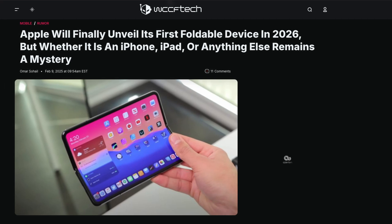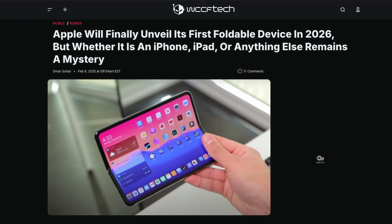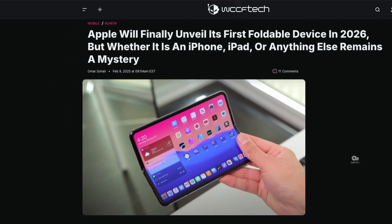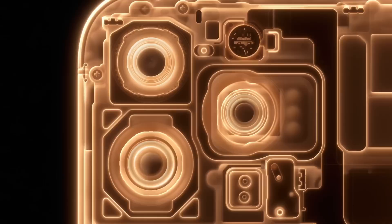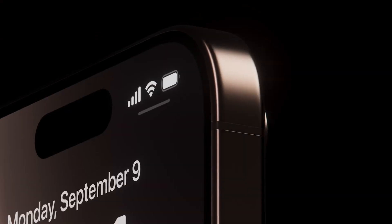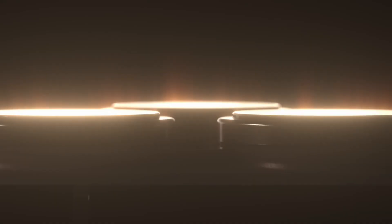As for when we might actually see this device, current reports suggest mass production will begin in the last quarter of 2026, pointing to an early 2027 launch. While this might seem far off, it's typical of Apple to take their time perfecting new technology before bringing it to market. This attention to detail and focus on solving existing problems in the foldable market shows Apple's commitment to getting their first foldable device right.